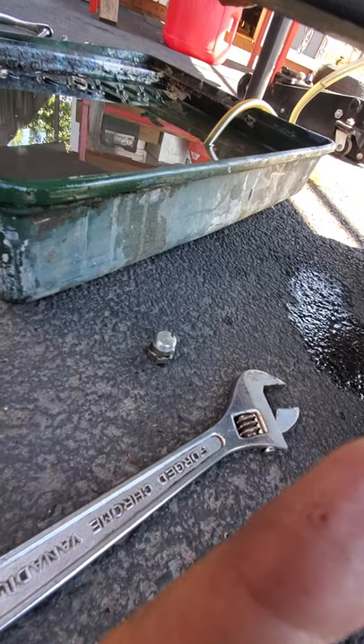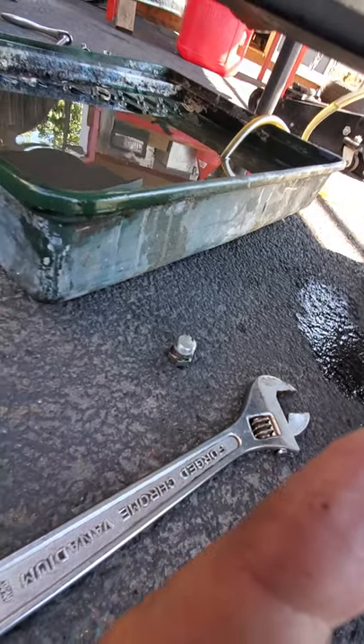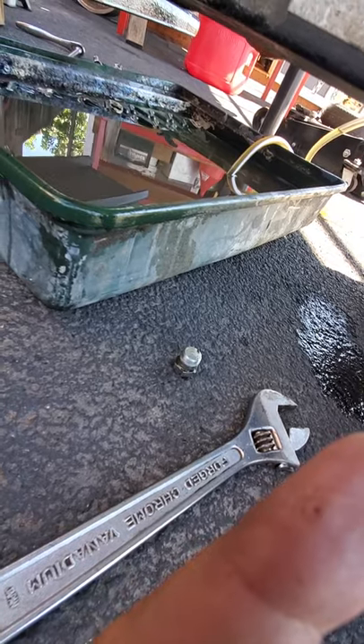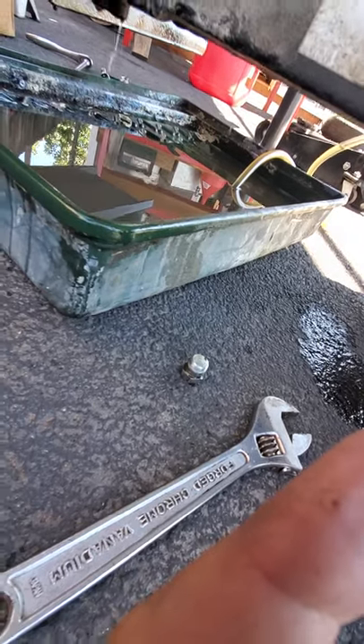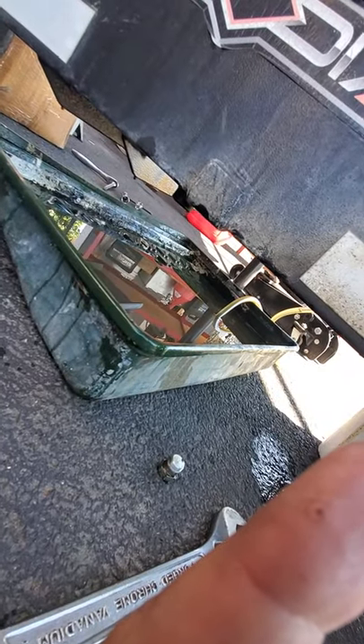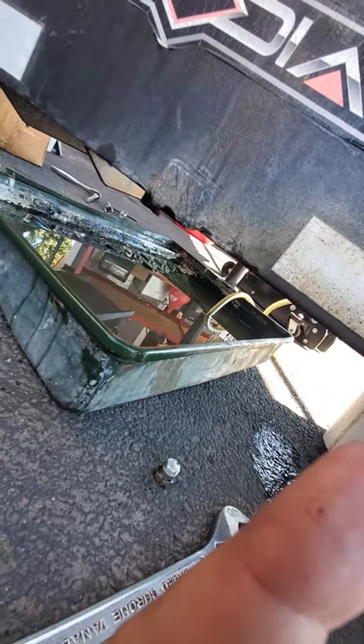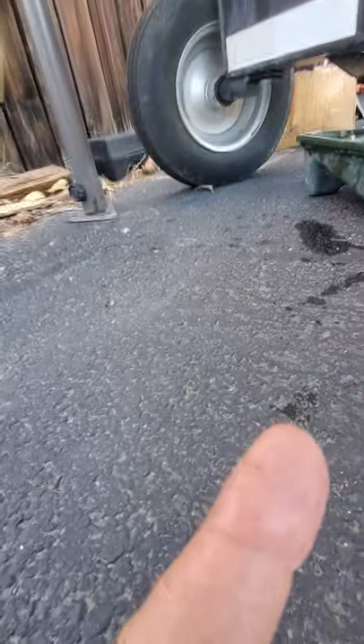I even lowered the front end all the way to the ground to drain it more. I thought it was strange they didn't have a drain plug, but there it is. I pulled the drain plug, it all drained out, and now I'm going to put the drain plug back in and put the filter on.